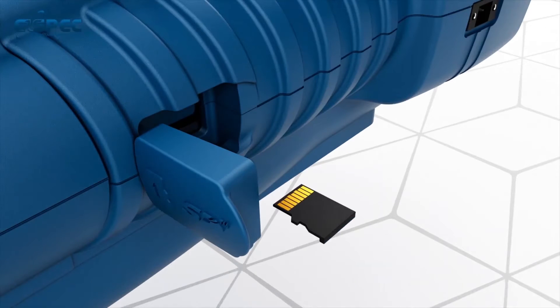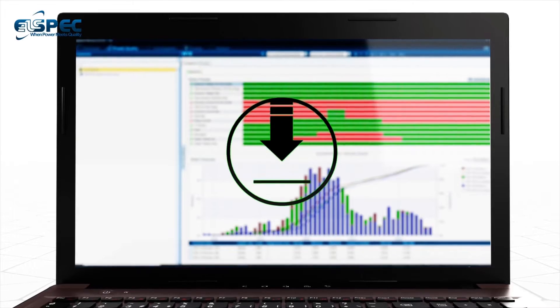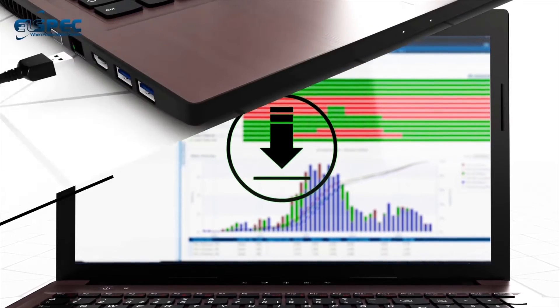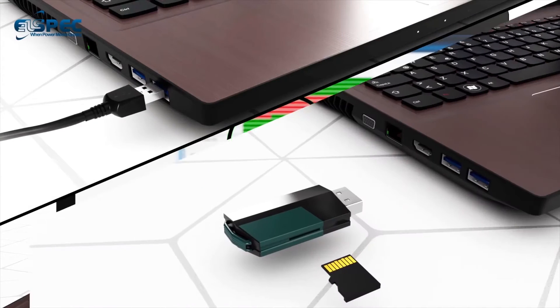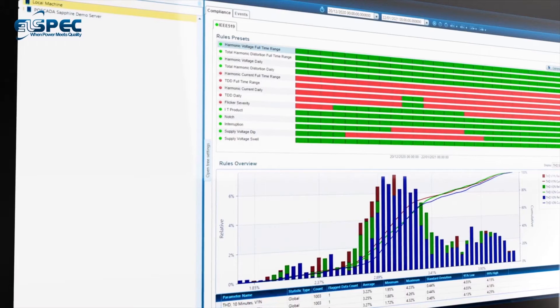The recorded information is saved in a non-volatile memory SD card, which can be accessed as a standard external memory to download the information into the software, either by connecting the device USB to a PC or by inserting the SD card into a USB reader.